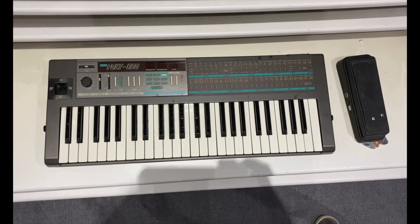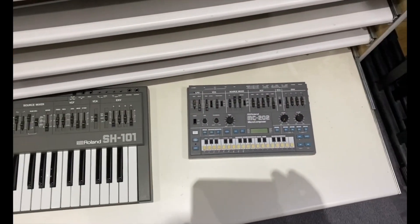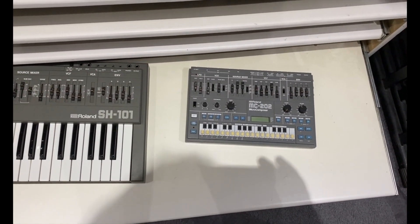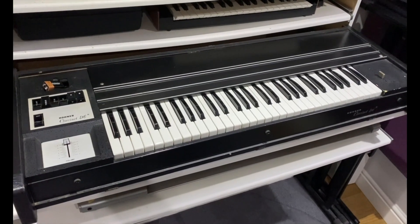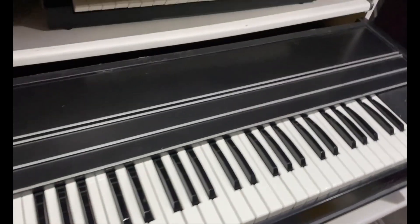Then we've got the Poly 800 Korg. Then we've got an SH-101 and MC-202, which is basically the same synth but only works through MIDI or CV gate. Here we have a Hohner Clavinet D6 — an absolutely brilliant keyboard. We'll be demoing that later.